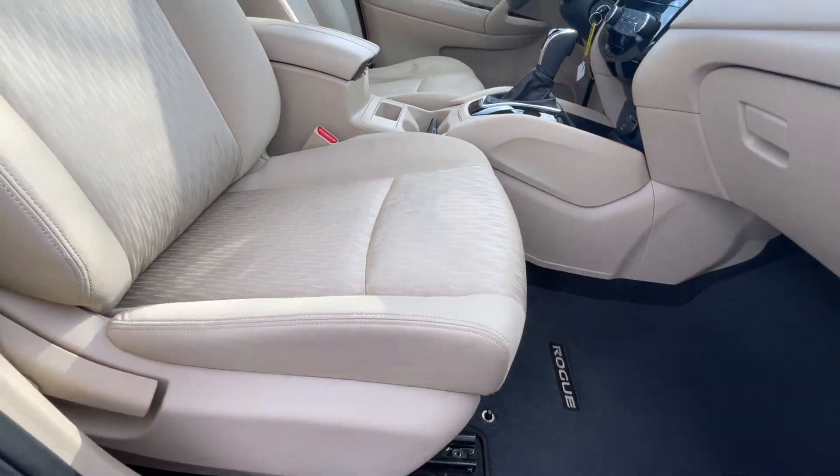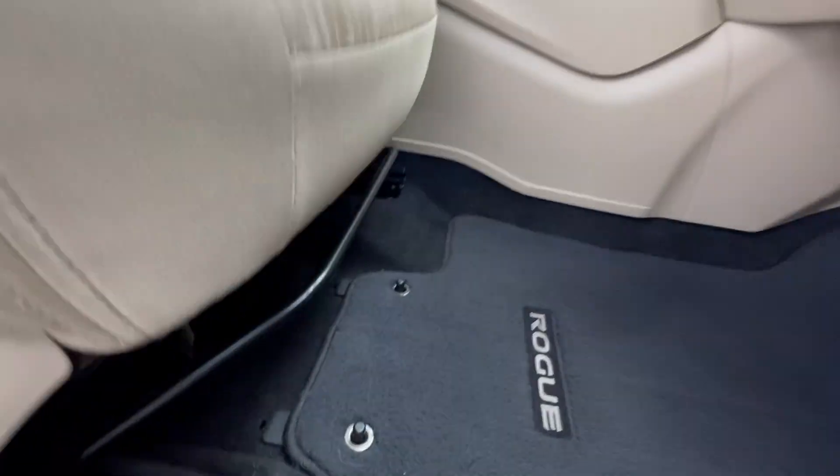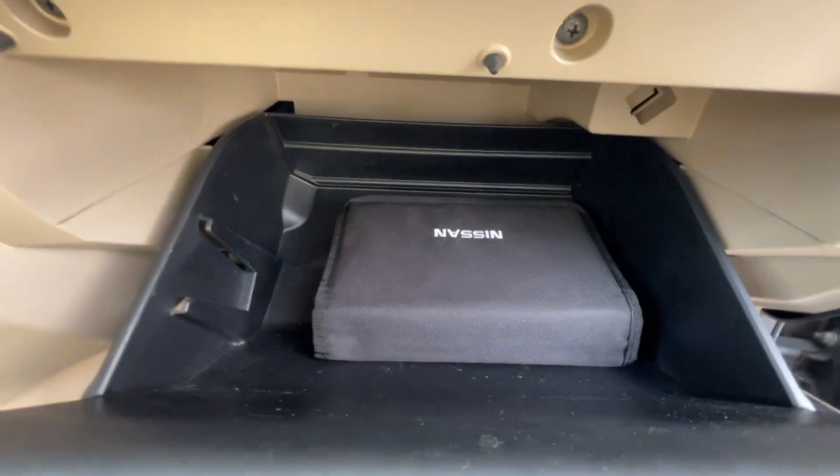Then we have a four-way manual front passenger seat — you can adjust the seat back and the seat bottom by pulling up on that bar. The glove compartment still has the owner's manuals in it.